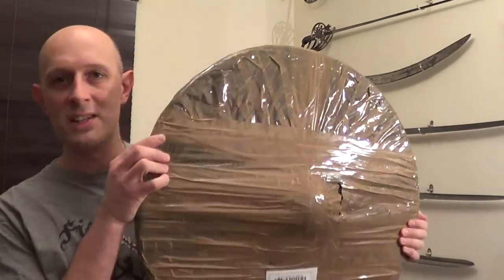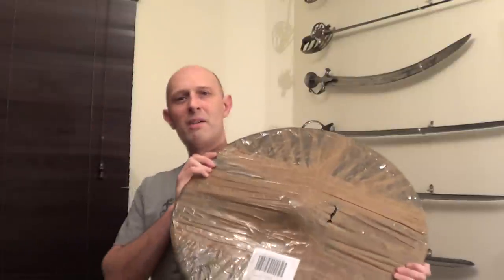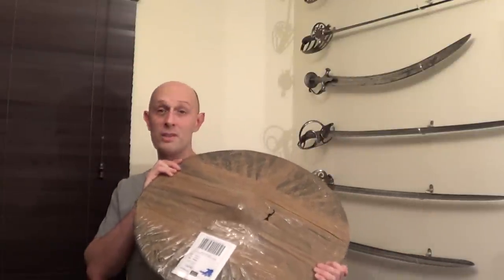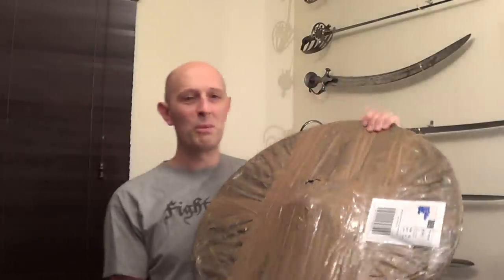So what do you guys reckon this is? You might think it's quite easy to guess — maybe it's a sombrero? No it's not. I do fancy a sombrero actually if any of you want to send me one, but this isn't a sombrero.